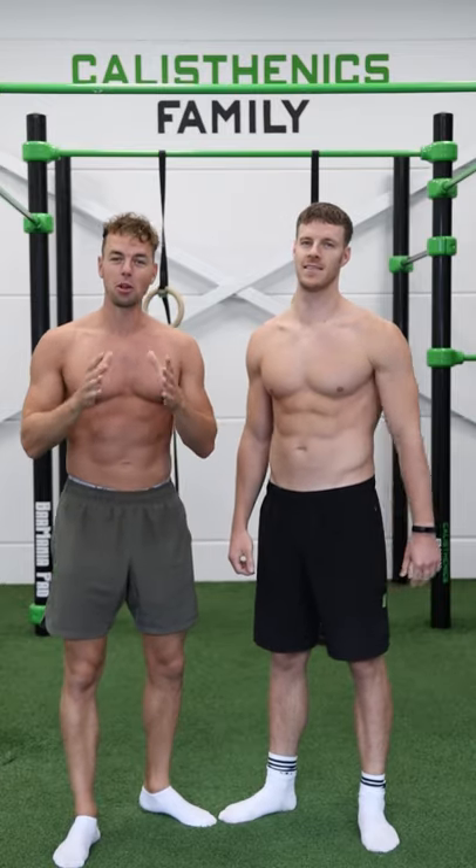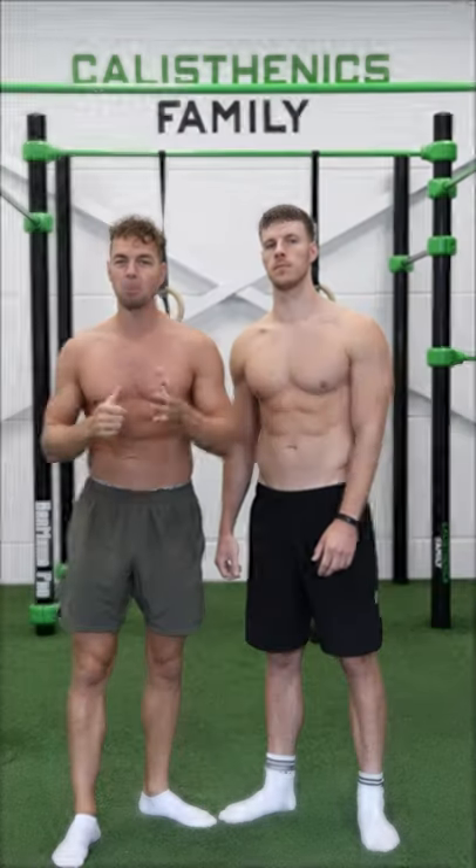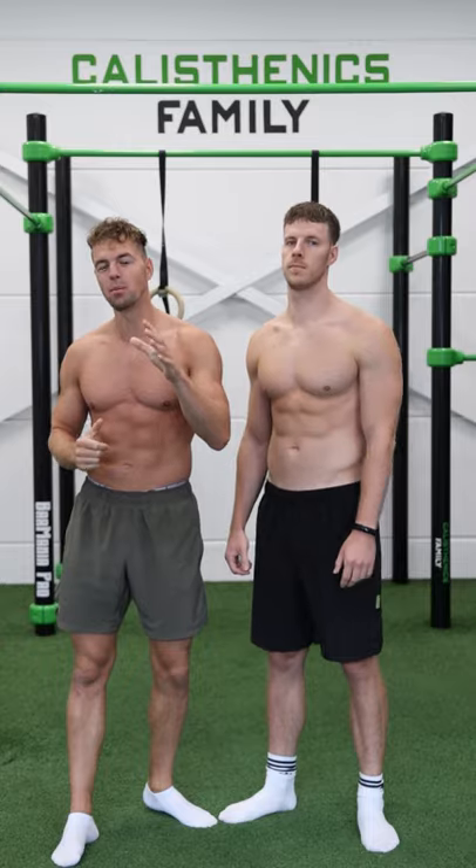What's up calisthenics family! Do you want to start with calisthenics but feel your core is not strong enough? Make sure to do these three calisthenics exercises to get a bulletproof core.